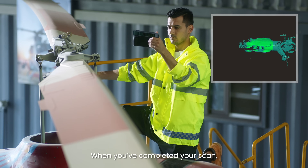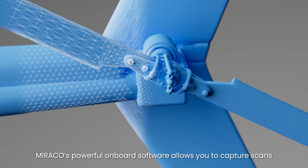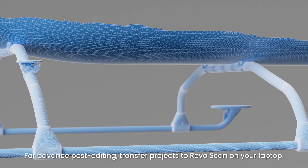When you've completed your scan, Morocco's powerful onboard software allows you to capture scans and post-process your data. For advanced post-editing, transfer projects to Revoscan on your laptop.